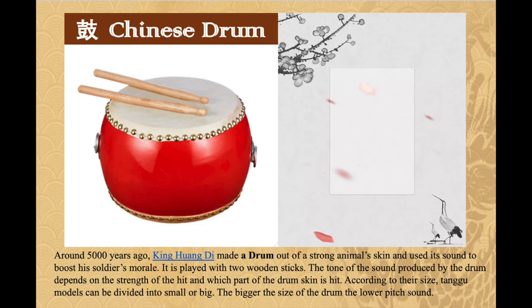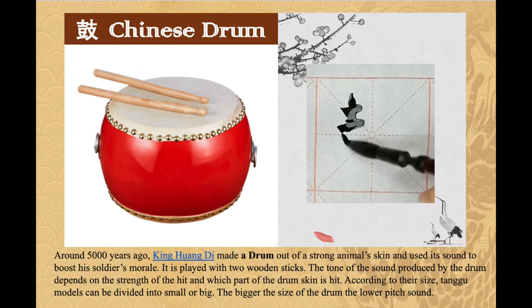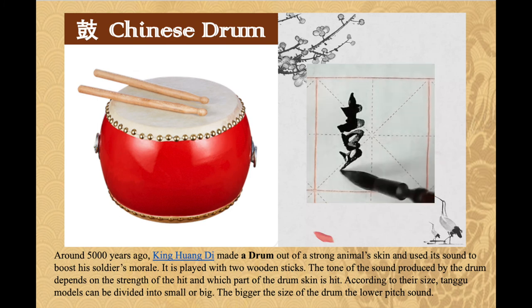Around 5000 years ago, King Huangdi made a drum out of strong animal skin and used its sound to boost his soldiers' morale. It is played with two wooden sticks. The tone of the sound depends on the strength of the hit and which part of the drum skin is hit. According to their size, tangu models can be divided into small or big — the bigger the drum, the lower the pitch.